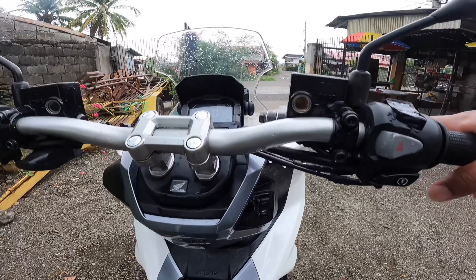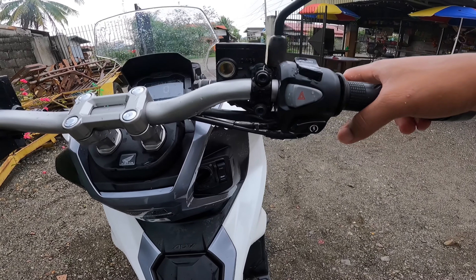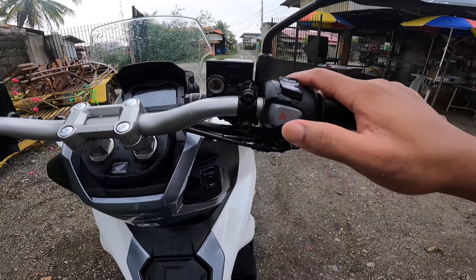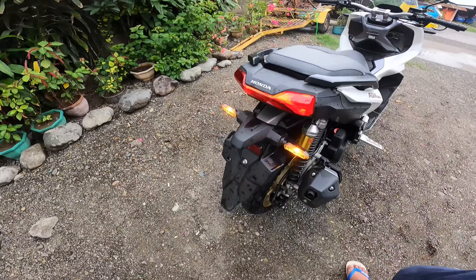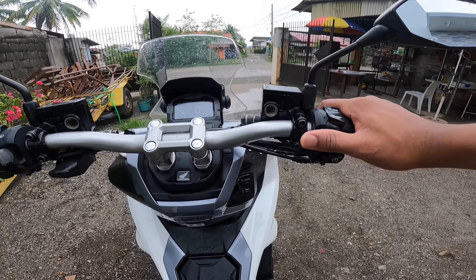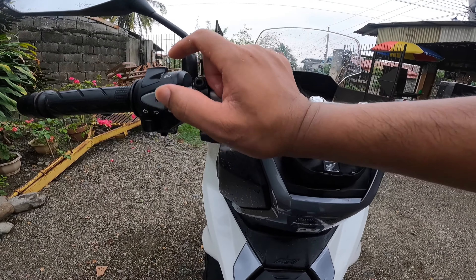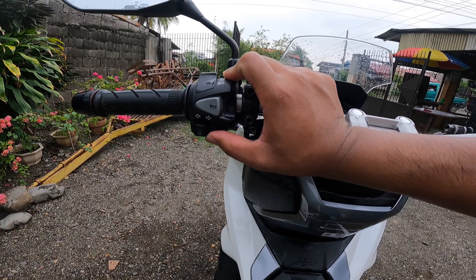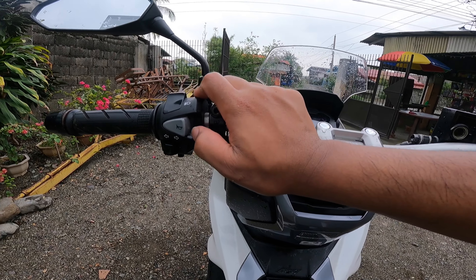Sumabalik tayo rito — yung brake fluids niya. Dito are basics except this one: it has hazard light na siya. Naka-on yung hazard. Parang sa ibang motorsiklo ko lang ito nakikita, yung hazard button. And dahil this is made by Honda, yung horn button niya nasa gitna, at yung signal light is nasa ilalim. Sa ibang motorcycle kasi yung horn button nasa ilalim, tapos signal light dito sa gitna.